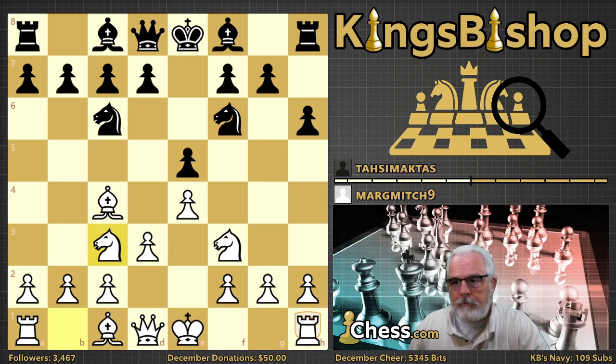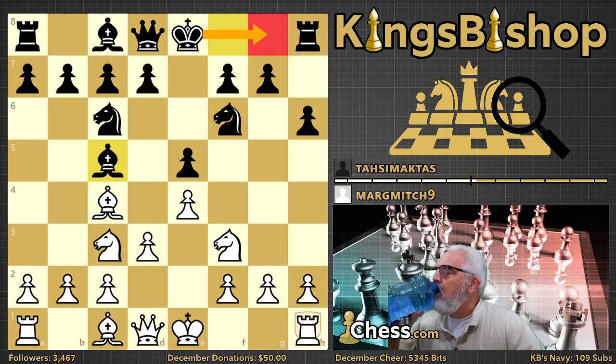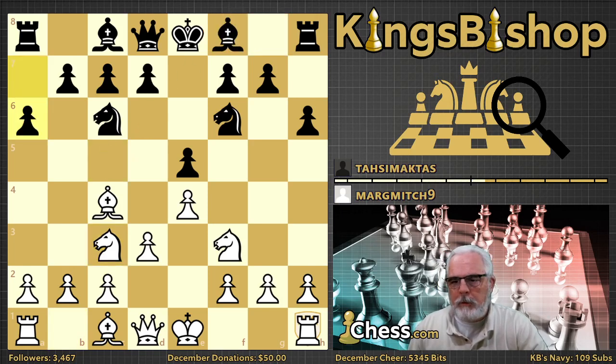Here black plays a6, and again this is a waste of time — these two pawn moves are unnecessary. The most common and sensible move from this position is to develop the bishop to c5 and prepare to castle your king. A6 is what was played, and Margaret castles her king.